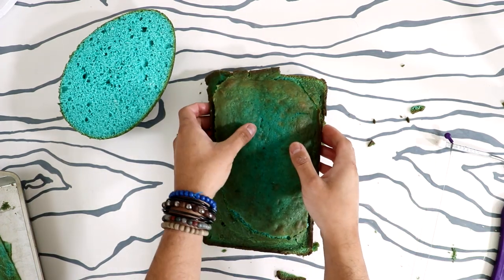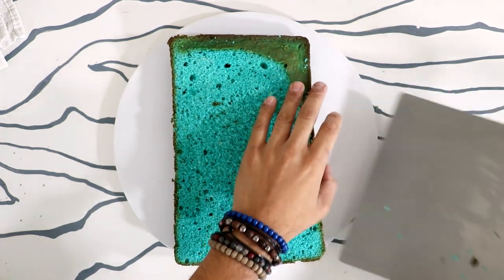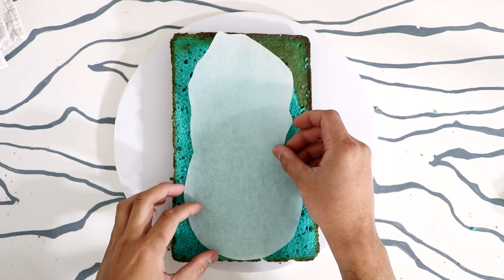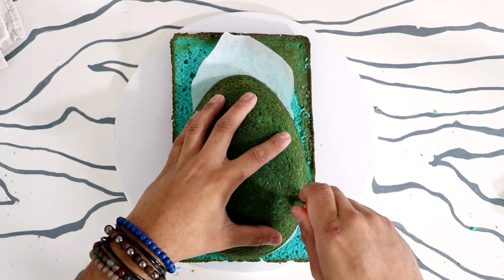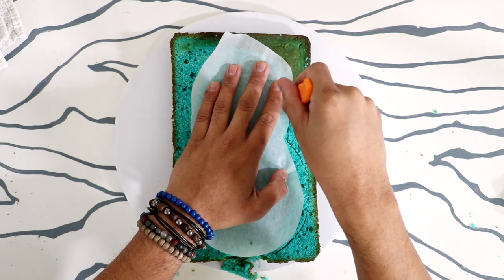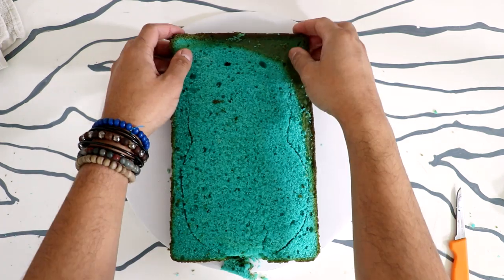I'm placing the leveled cakes onto my cake board. I created a stencil that's the shape of Ursula's face — I'll place that on top, and then I'll place my egg shape on top of that. I'm using the egg as a guideline for the bottom of her head and the stencil as an outline for all of her hair.